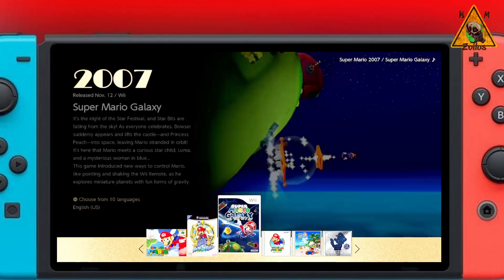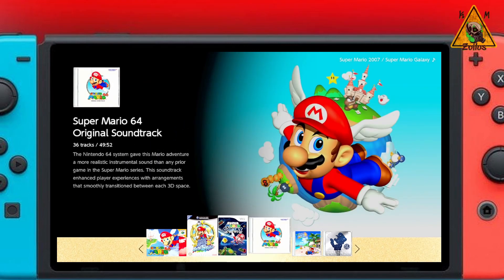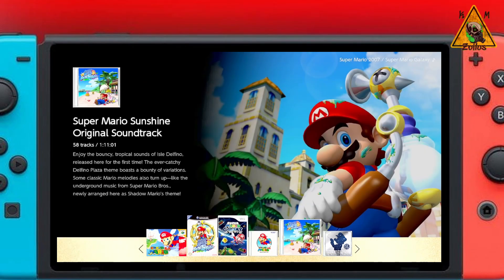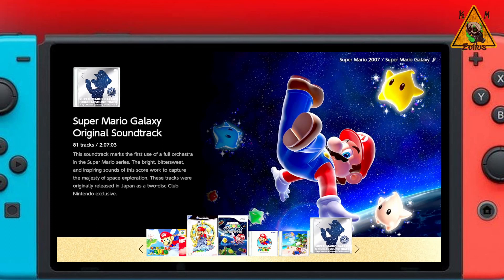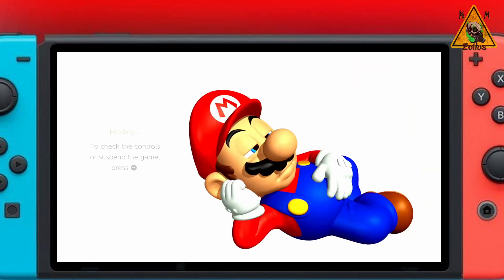That's it, guys. I just wanted to make you aware of what's going on and give you a better understanding of what this is, what it isn't, what you can expect, and what not to expect — just to give you a better picture of what this means. If anything else happens regarding this, which I'm sure it will, I will make you aware.